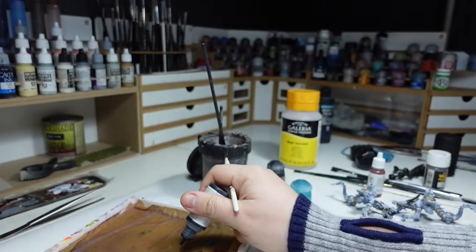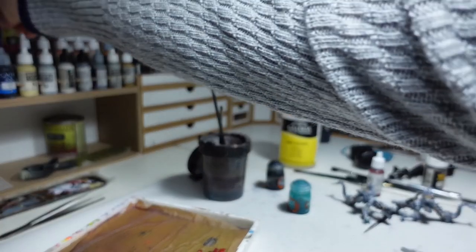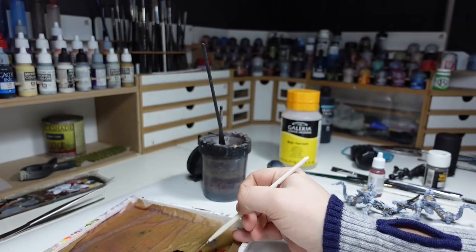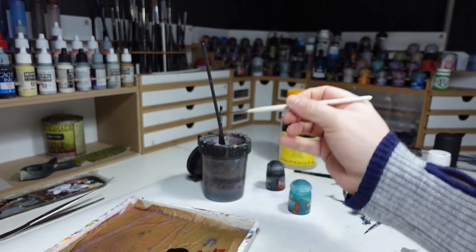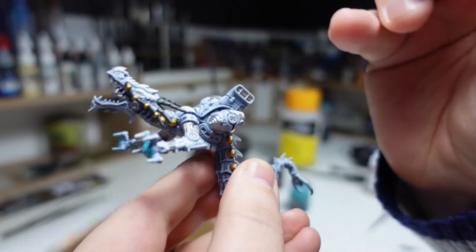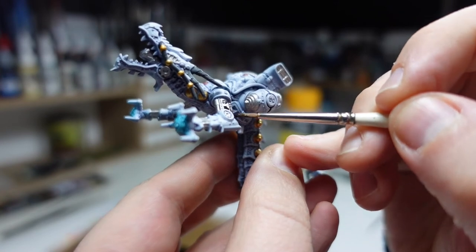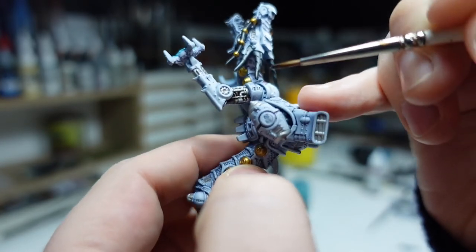For the silvers I used Dark Tone, a very dark wash from Army Painter, but it has a tendency to leave a very glossy finish, so I mix it with some matte varnish from Winsor & Newton Galleria to tone that down a bit. Once I've made that mixture it's all just a case of applying the wash on all of the areas I previously painted silver.